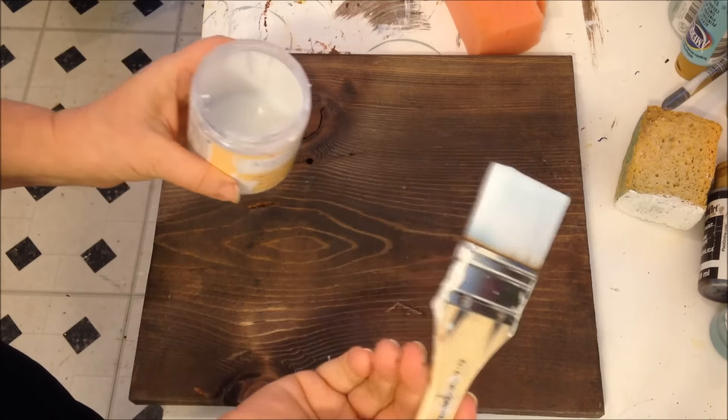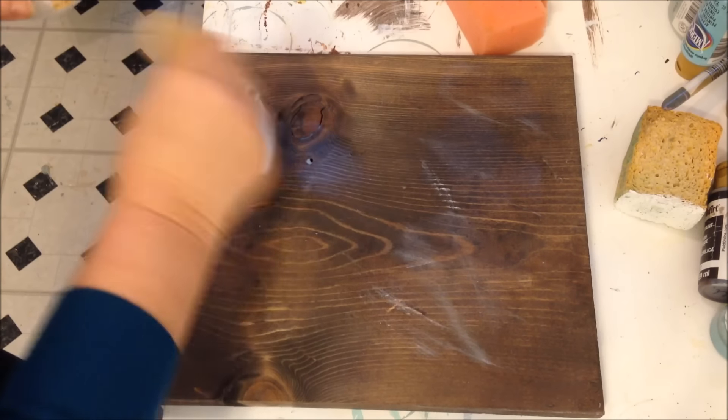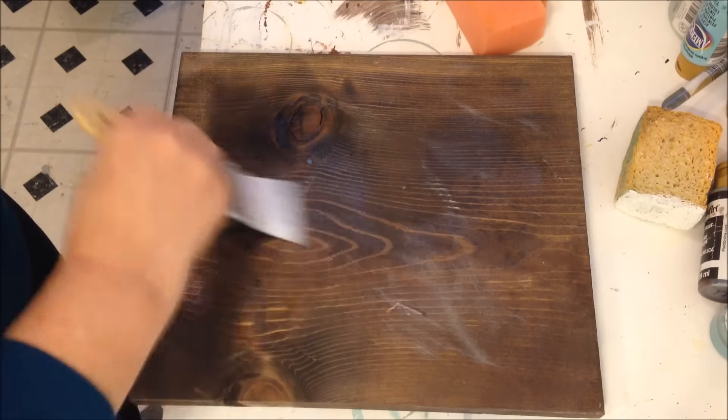I just have it on the tips of the brush and I'm just going to kind of slip slap it on. It goes on clear, well kind of milky, and then it does dry clear. I just kind of slip slap it on like that.